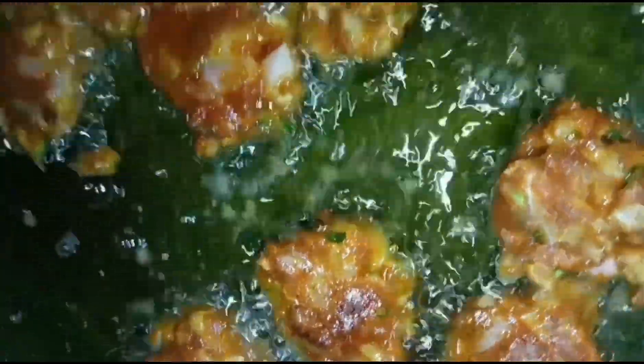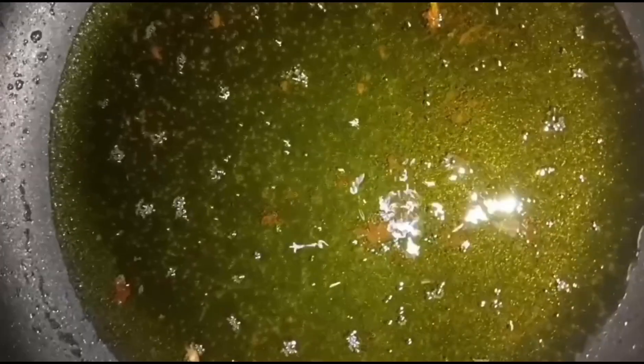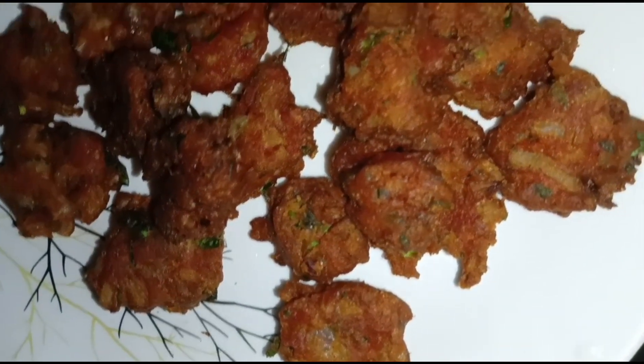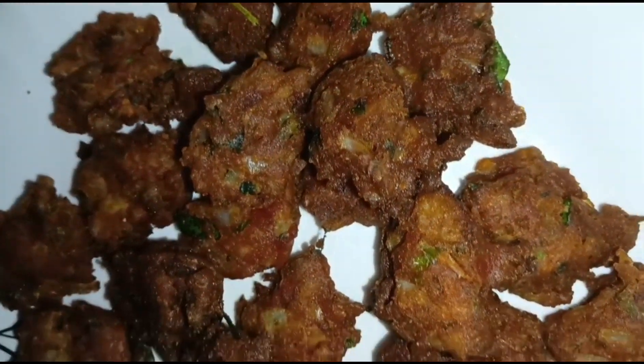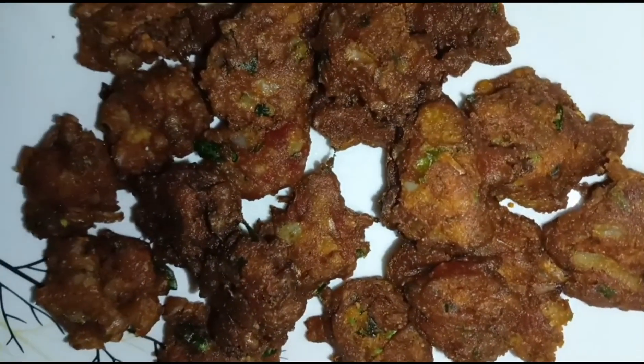I don't know how to cook it, but I'm going to cook it like this. I have two different ingredients. I'm ready to cook it. I'll try so much for the sauce. See you in the next video. Bye!